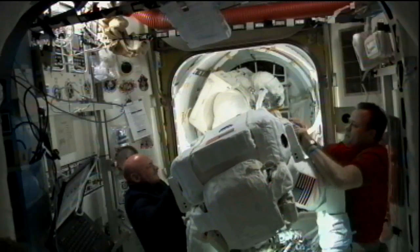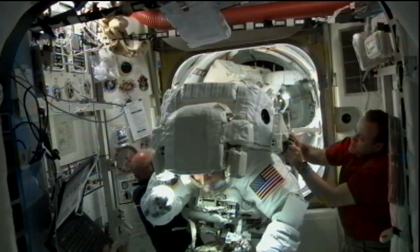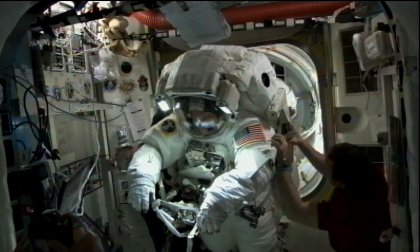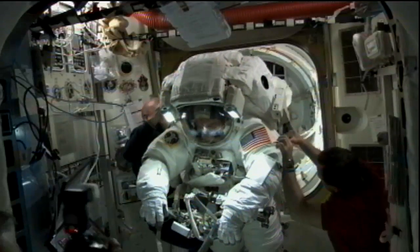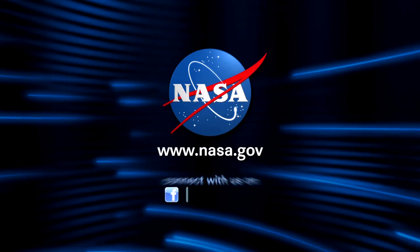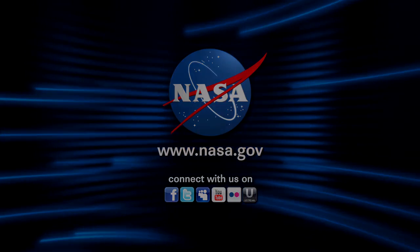Hatch is now open — as you can see inside the Quest airlock — allowing the crew to move out of the crew lock portion of the airlock and into the equipment lock, where they'll be able to get out of their spacesuits. Getting some help here from Ron Guerin and Commander Mark Kelly.